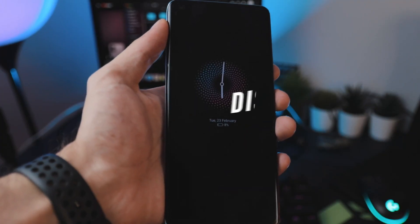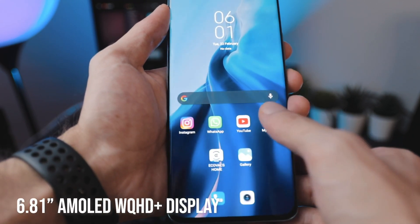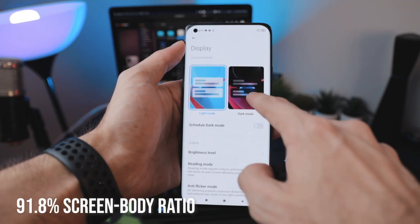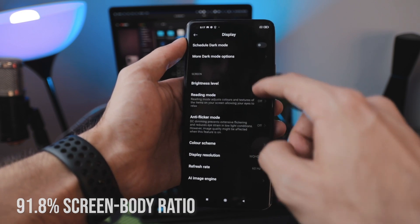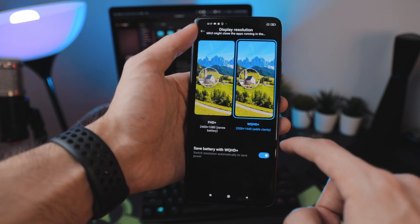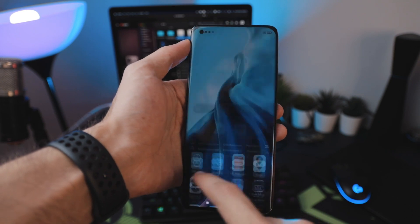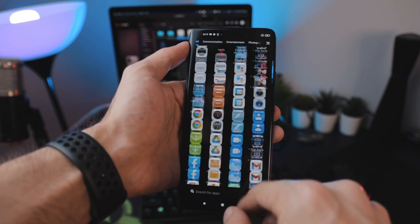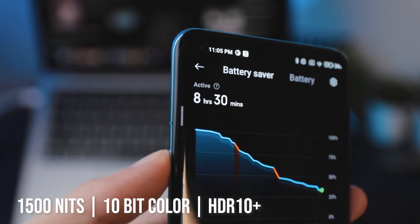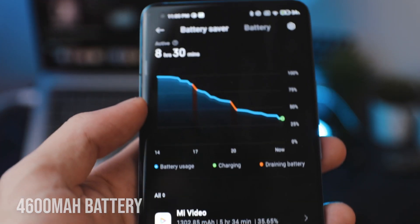Now let's talk about the display, which is one of my favorite things on this phone. The under-display fingerprint sensor works fairly quickly and will also integrate a heartbeat sensor with a future update. The display is absolutely stunning — Xiaomi has done a brilliant job this time around. It's an AMOLED display at 1440p with a 120Hz refresh rate, delivering 1500 nits peak brightness, HDR10+, and 10-bit color. Even with all of that turned on, I still got about 8 hours of screen-on time while using the camera heavily.